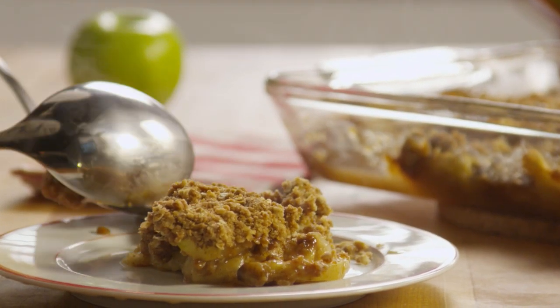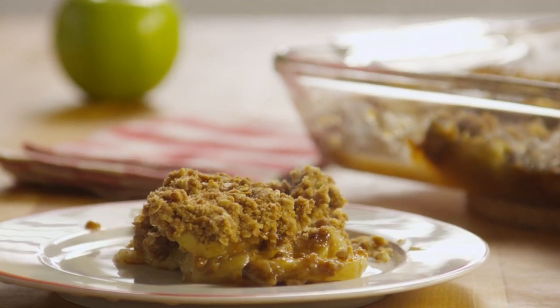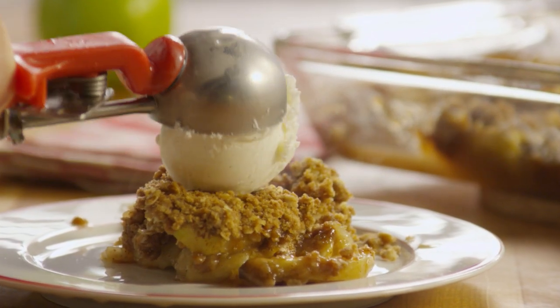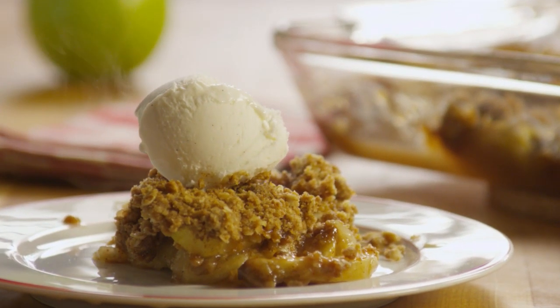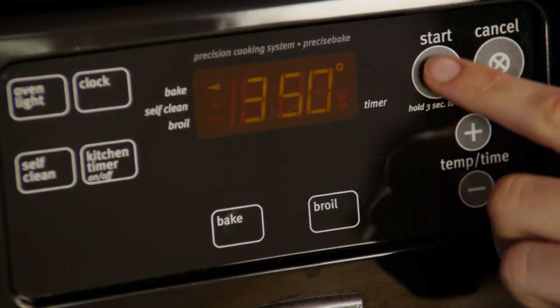This recipe for apple crisp is from All Recipes member Diane Kester, who says it's a simple dessert that's great served with ice cream. First, preheat your oven to 350 degrees.